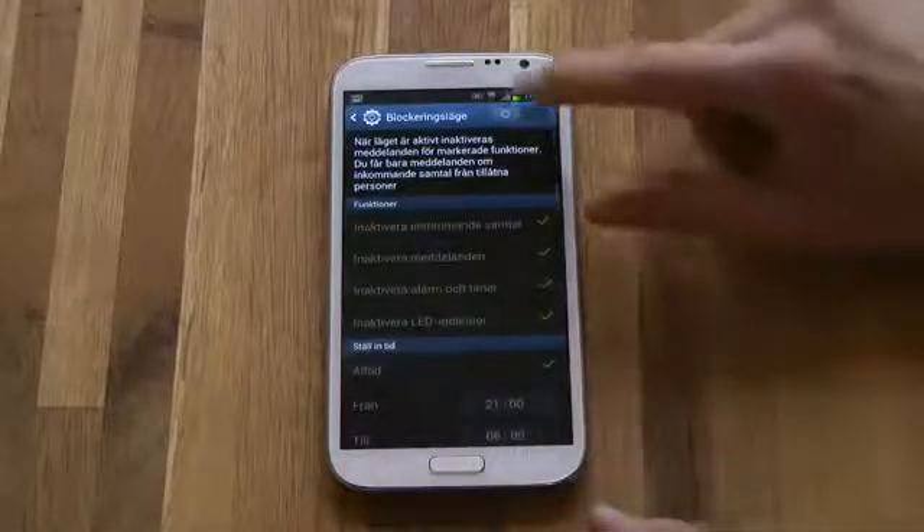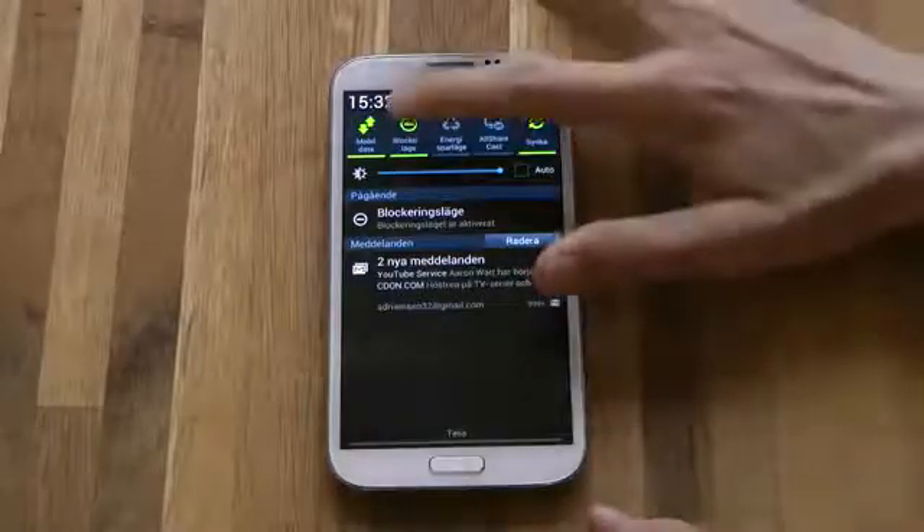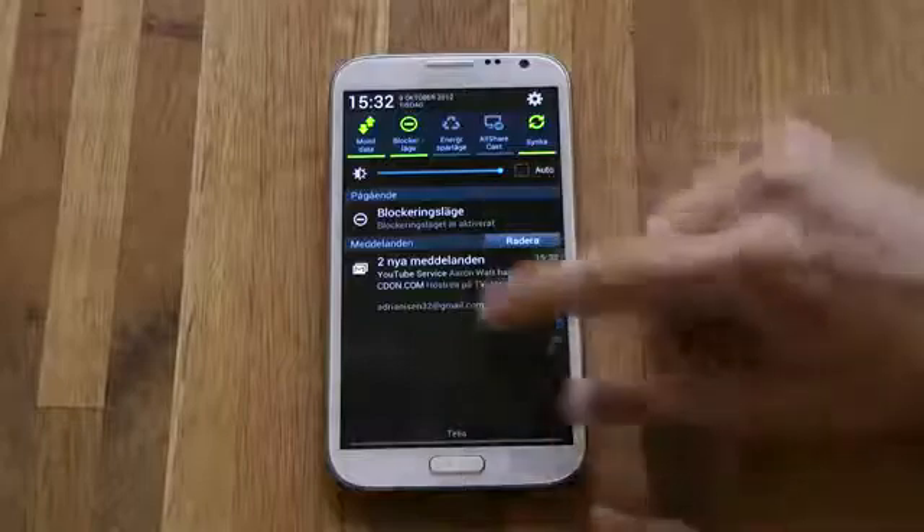When we go ahead and see here, if you activate blocking mode, you can also go ahead and activate it up here by swiping down — blocking mode. Okay, very easy. You can see blocking mode is activated.